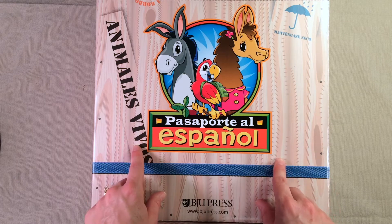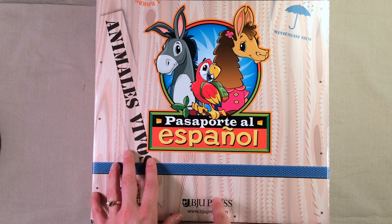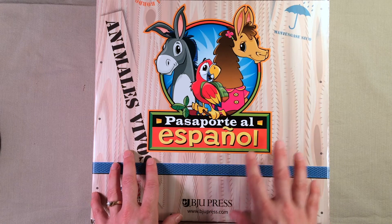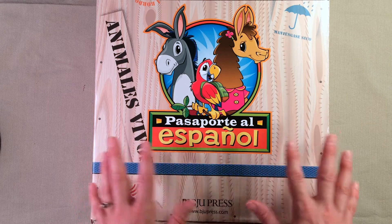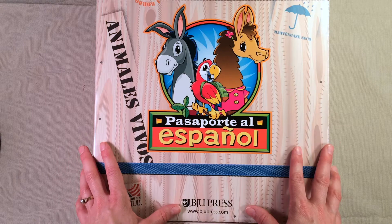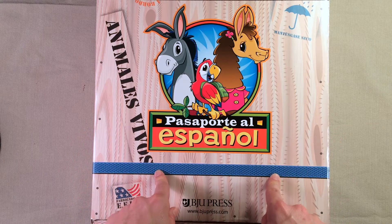After I had made several videos talking about how much I love BJU Press Distance Learning, BJU contacted me and asked if I would like one subject kit for free. It was not in exchange for a review or videos or anything — they just asked if I'd like one for free, and I said absolutely, I want to give this Spanish one a try.